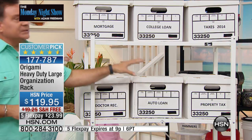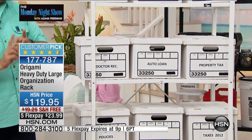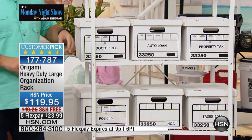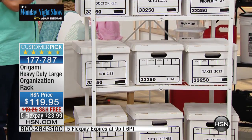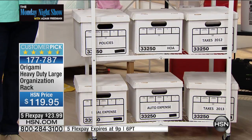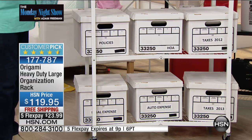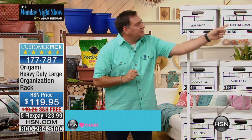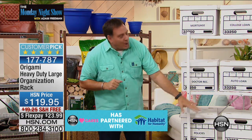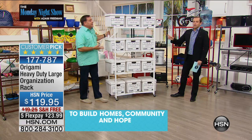Office furniture is three times more expensive than regular furniture for basically the same thing. Use the Origami rack as office furniture — it's going to be some of the best stuff you can buy. Instead of making 12 individual trips, make one trip and push this around. It saves your back. The platinum now has just 150 left — it is the number one seller tonight.